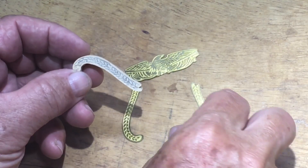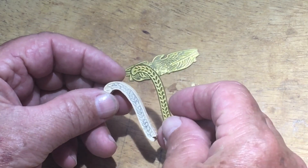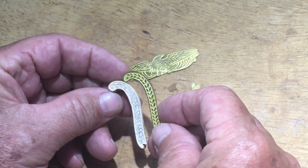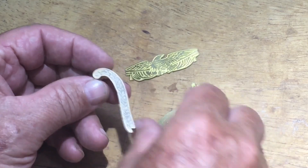This will give you an idea of what the carved piece looks like. I have to say, not bad for a first attempt — but clearly I have a long way to go.